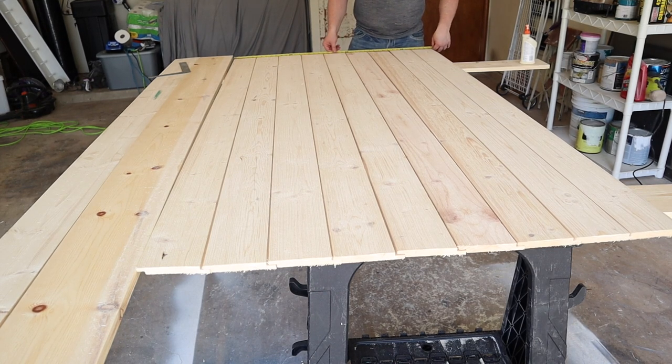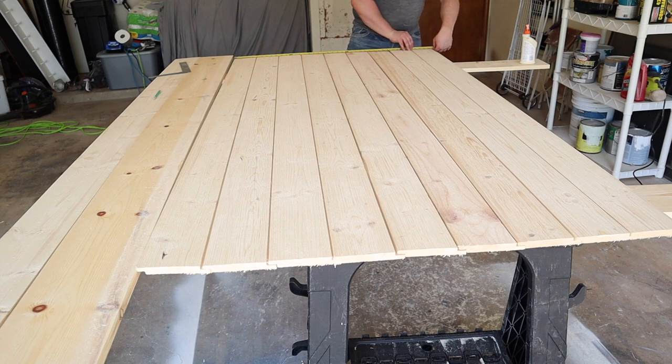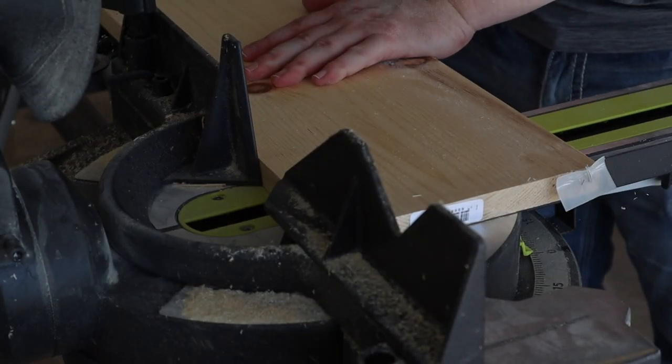So here we're just taking a measurement because we want the door to be centered. We're going to end up taking a little bit off of each end of the doorway to get the proper width.